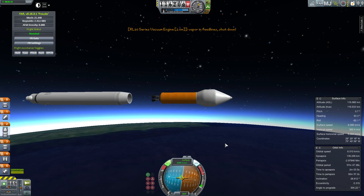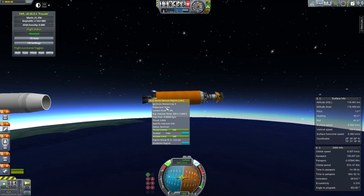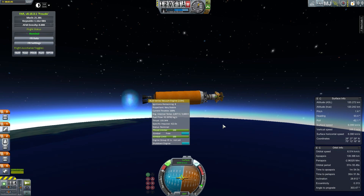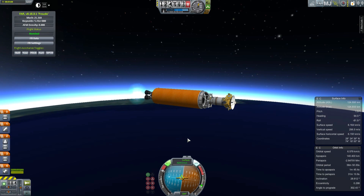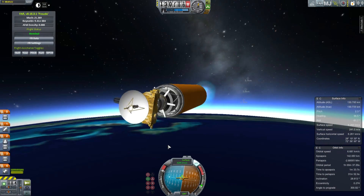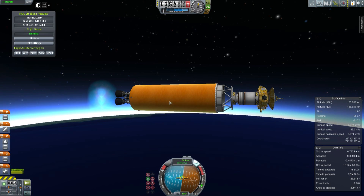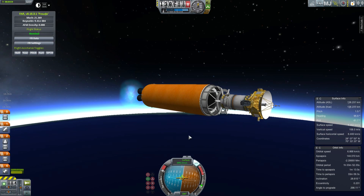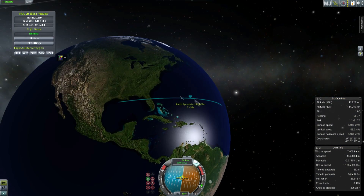The engine is suffering from vapor in the feed lines and shuts down. This is something from the Realism Mod — if you've ever heard the term ullage thruster, this is what it's all about. When fuel is sitting in the tank and you go into zero-G, it floats around and you get voids and vacuums inside it. You need a couple of thrusters to give it a slight push to make sure the fuel settles towards the back of the tank so you can start pumping it out. In real rockets, some engines have specific thrusters just for this purpose. Later on, the reaction control system will actually fulfill this purpose.